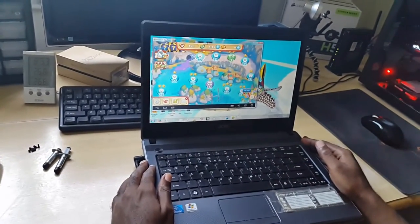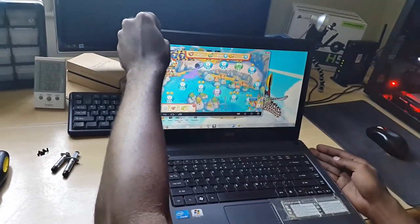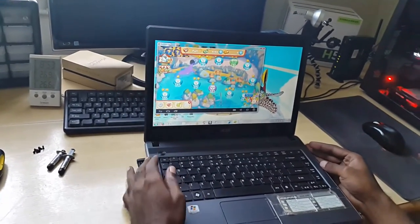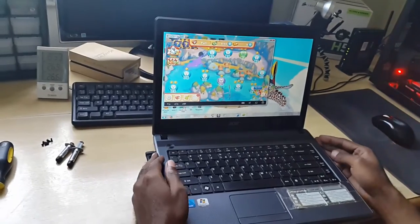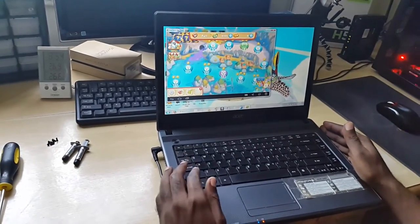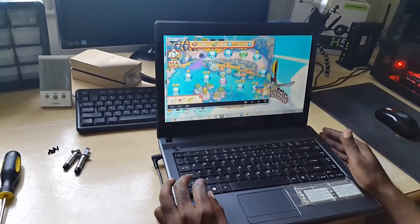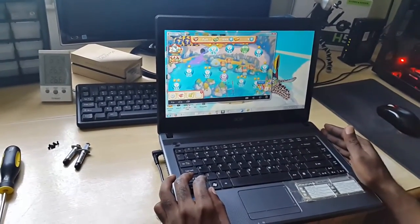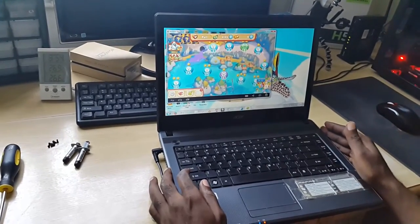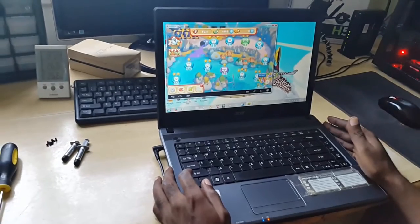Hey guys, welcome to another Black Tech Tips article. Today I will be doing a fix and here I have a laptop. This is an Aspire — the model number really doesn't matter. What I'm going to do is show you how to fix an issue where it's overheating. I'm going to show you how to identify how the laptop is overheating and how to actually fix the issue. Remember to check out the website at www.blacktechtips.com. My name is Ricardo Gardner.